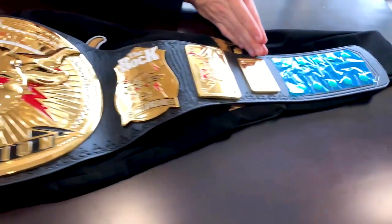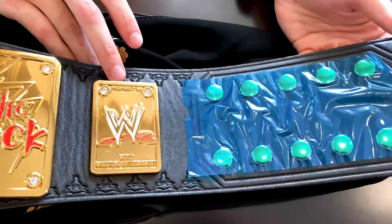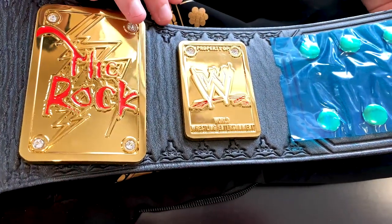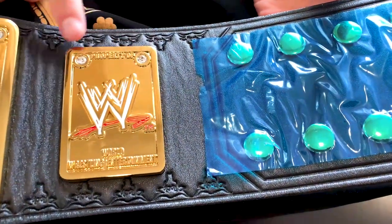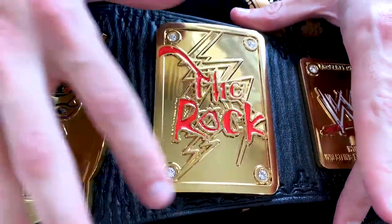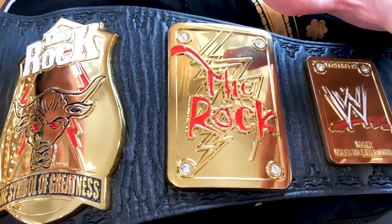From right to left, let's start. We have a property title plate right here — it says WWE, World Wrestling Entertainment. We got the scratch logo — the best logo in my opinion. Right here: property of WWE. We already have a couple of Swarovski crystals on this one. And it simply says 'The Rock' with lightning bolts all around in the background — obviously the most electrifying man in all of sports entertainment.